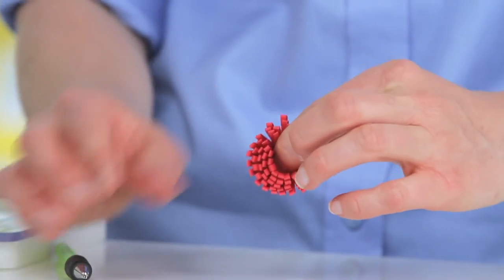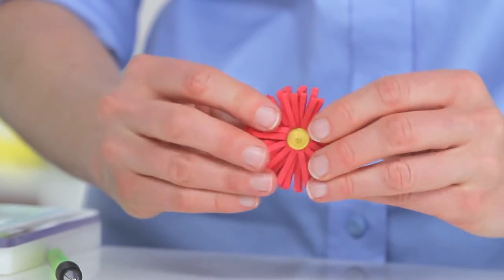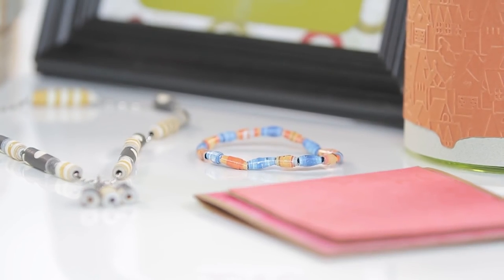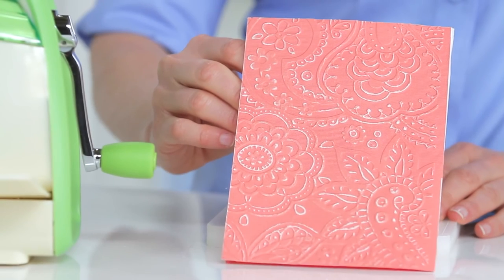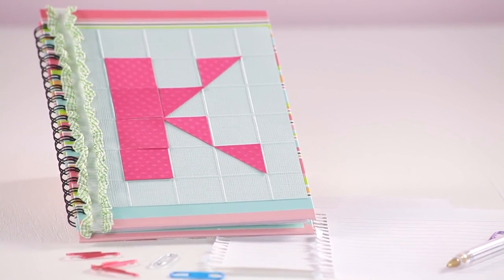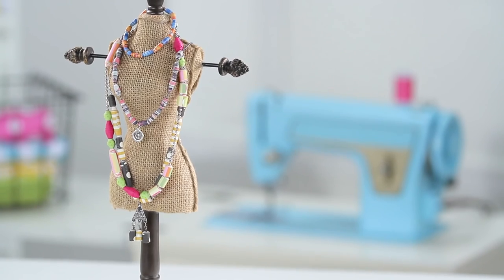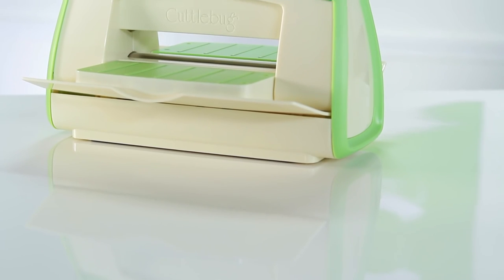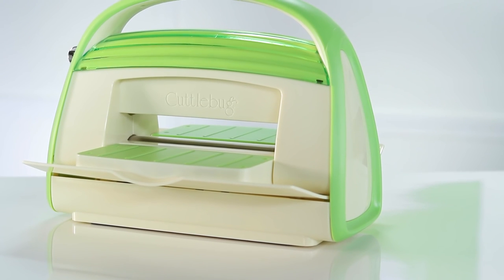You'll even find fun specialty dies for quilling and others designed as companions for specific Cricut cartridges. You'll have a great time exploring different techniques that add even more to your embossed work, like sanding and inking. There are Cricut Cuddlebug users all over the world who enjoy making cards, embellishing scrapbook page layouts, and simply adding dimension and texture to their projects. There is no limit to the things you'll be able to create and personalize with your Cricut Cuddlebug.